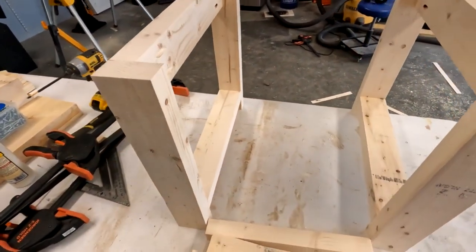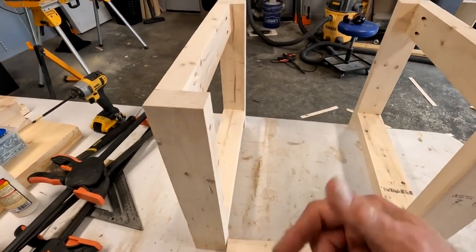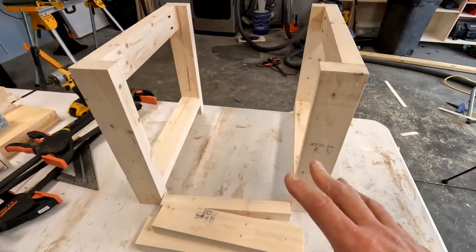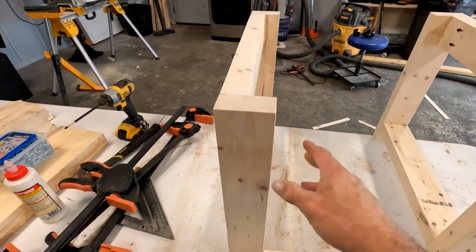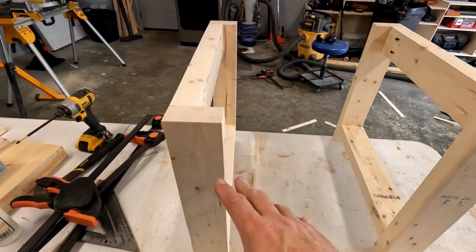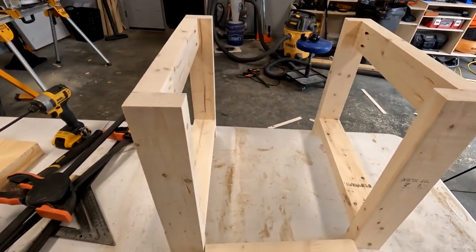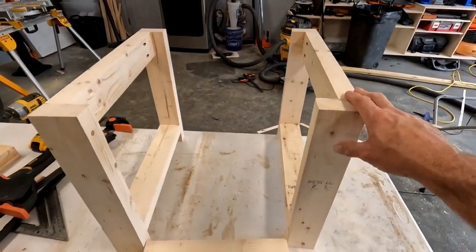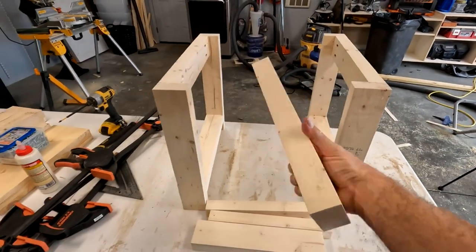I'm going to hit this with 120-grit just to smooth down some of the swirl marks from the saw and a couple blemishes I didn't like. I'm going to distress this anyway so I'm not too worried about a perfect finish. For me personally I just want to smooth it out a little bit. This could already be painted and done by now — I'm just going through a few extra steps for the finish I'm going for.